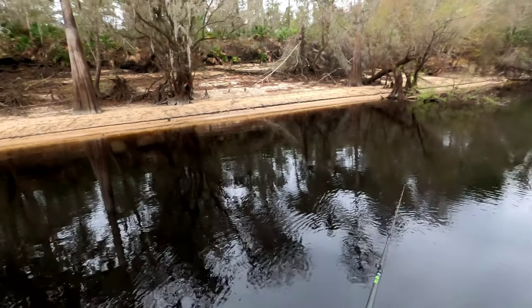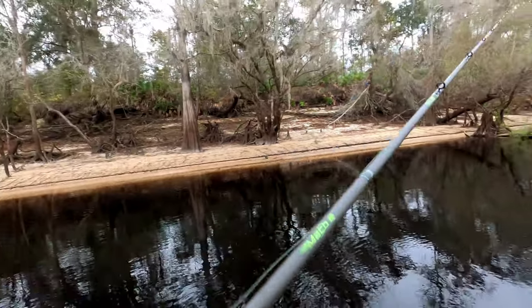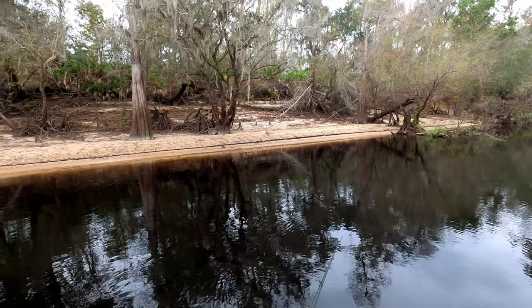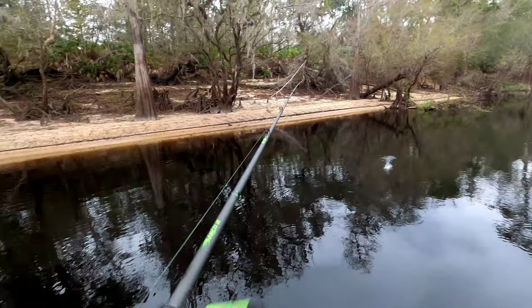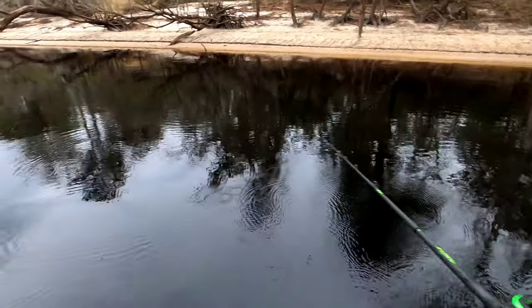I was throwing a medium heavy — yeah, I was showing you earlier, wasn't I? Yeah, nice rod, but it just ain't strong enough for doing that, not out there with all that vegetation.